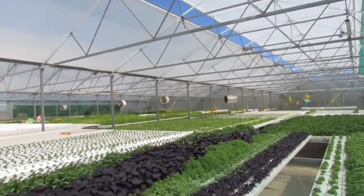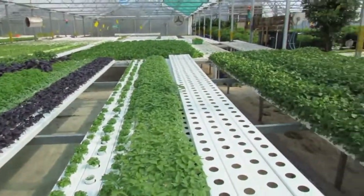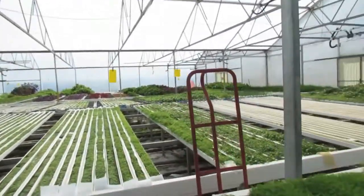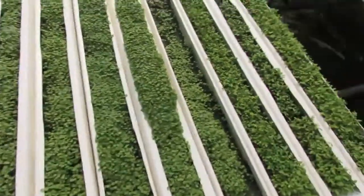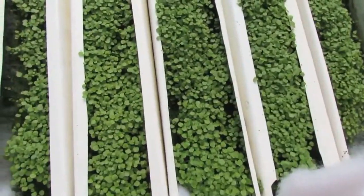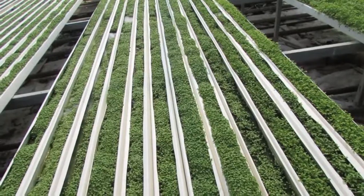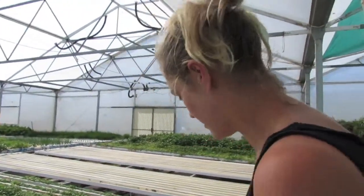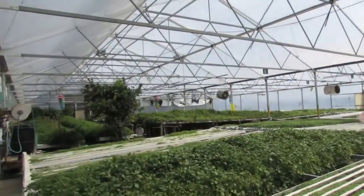We've got all the stuff here — everything's very orderly, very organized. We have different growing states. Oh, is this watercress? This is baby watercress which is also used as microherbs sometimes. Chefs love that stuff. Look how colourful it is — I love seeing how orderly everything is.